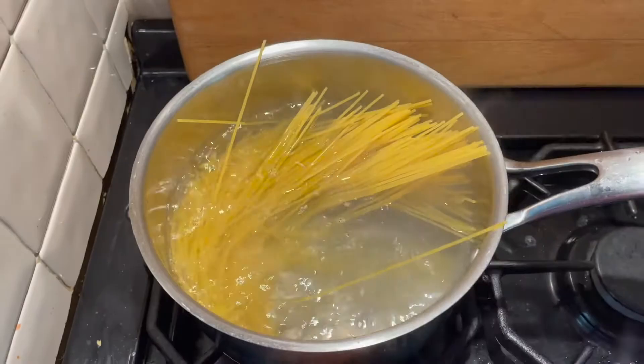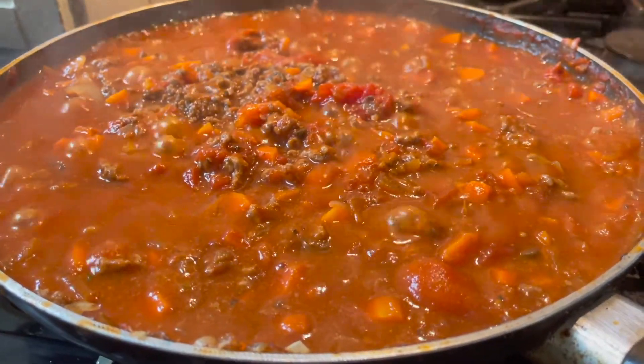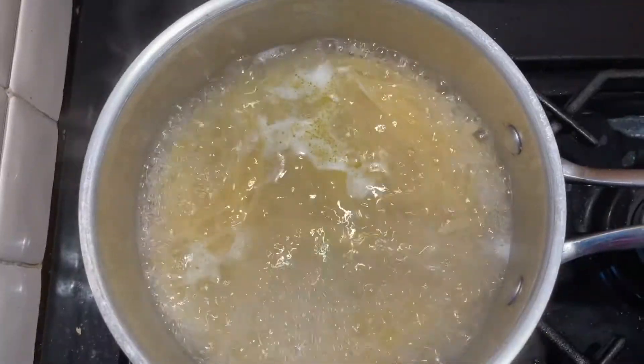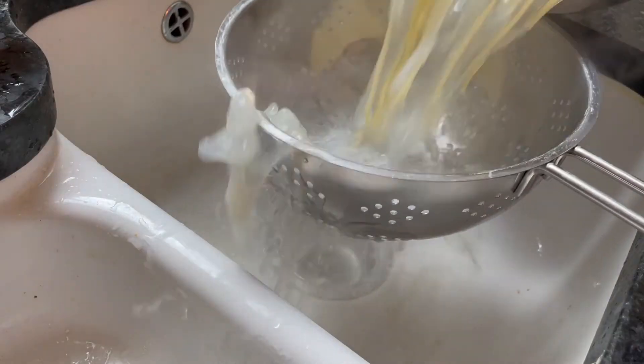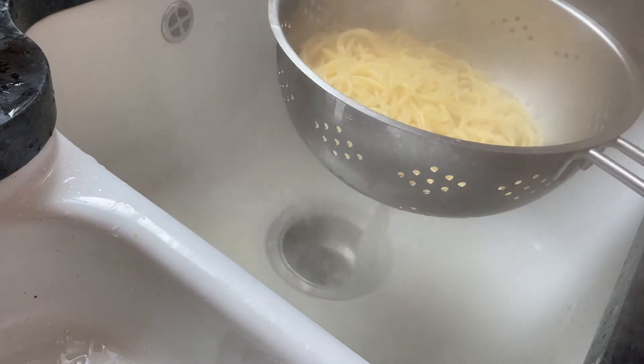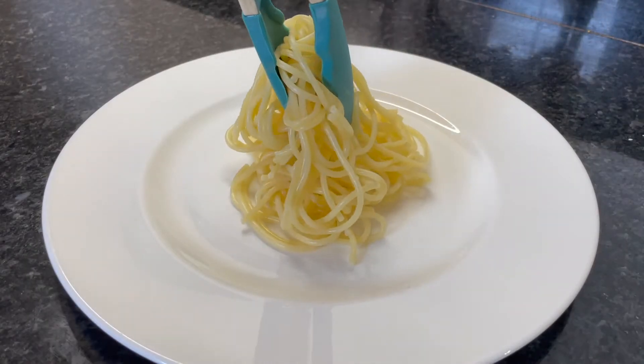Pop the spaghetti in and cook for about an hour, reducing it down. Once the spaghetti's done, let's put it on the plate and add the bolognese.